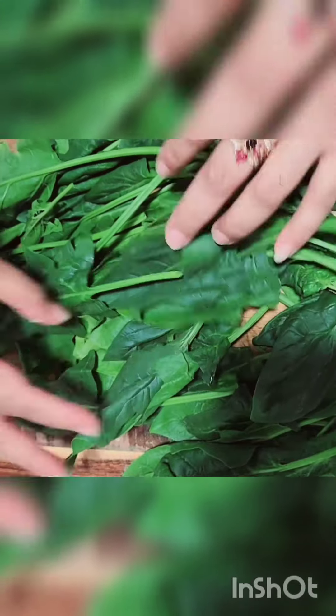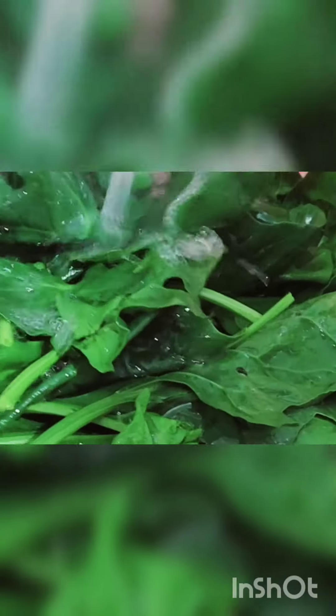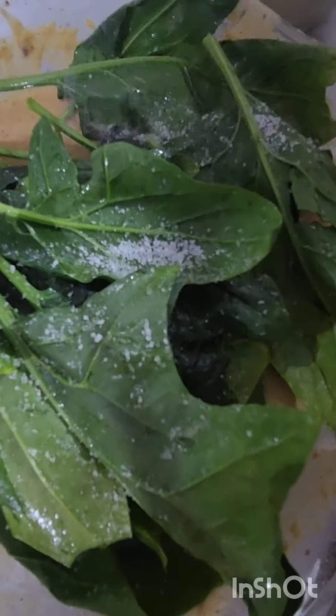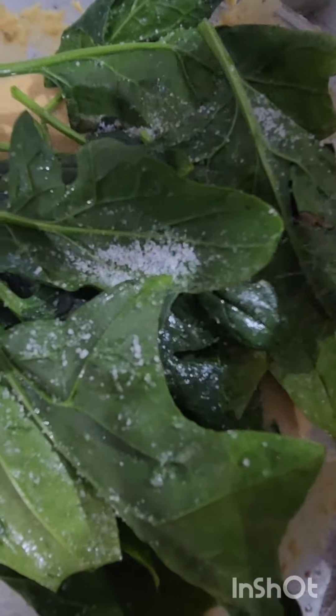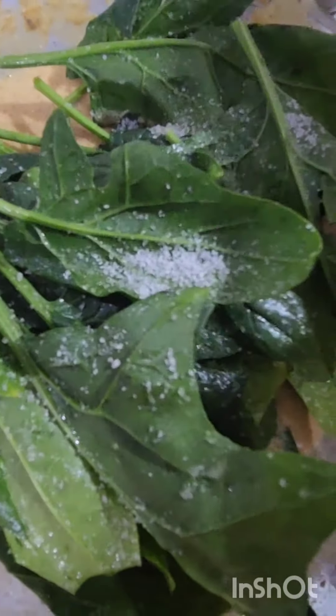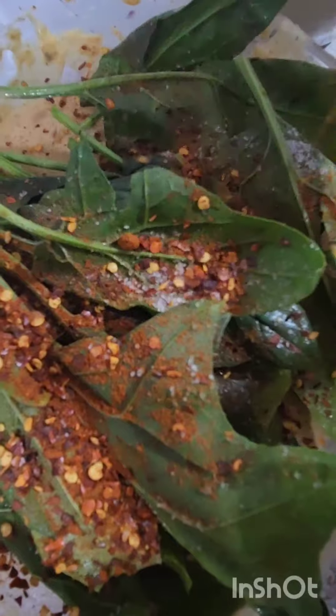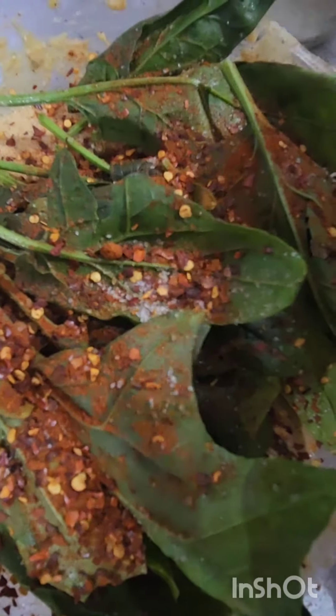I will wash them and then add them to the olive oil. I will add some of the olive oil. The olive oil leaves a lot of olive oil, then I will leave the olive oil and add some more.